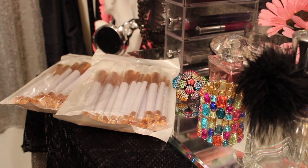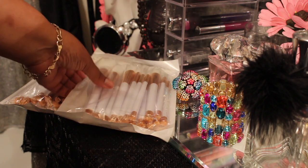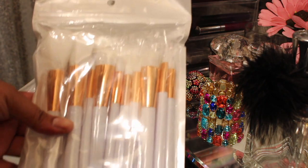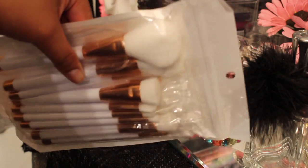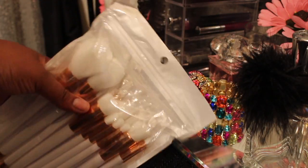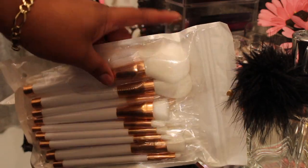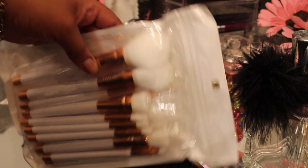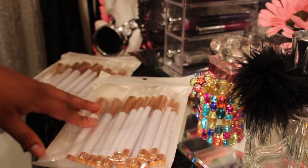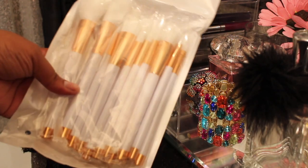Hi guys, it's your girl Love in the City here. I'm not on camera today because this is going to be a super short video. I just want to share with you guys these lovely makeup brushes I got. I thought they were cool to have the white handle and then you have the white on the end of the brushes. These brushes are kabuki brushes and they're white with rose gold on it.